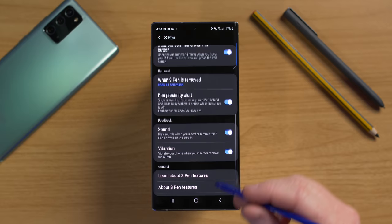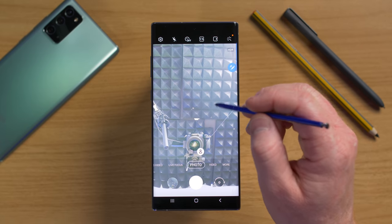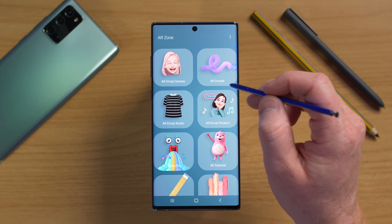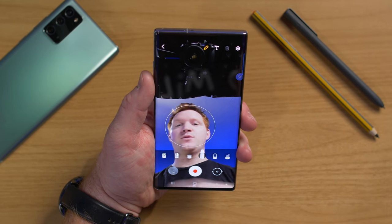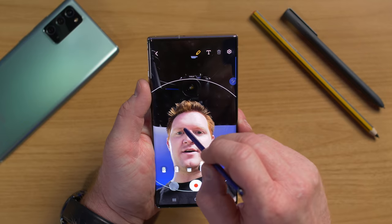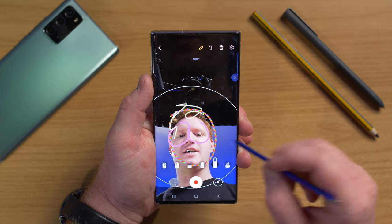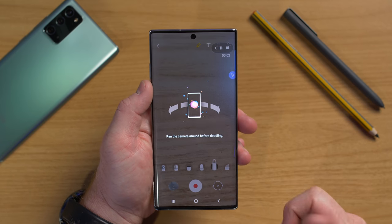Those are all the S Pen settings. The last feature is the AR Doodle, accessed through the camera — tap More, then AR Zone, then AR Doodle. AR Doodle lets you draw something in space and it interacts with it in 3D. You can draw on your face — like googly eyes — and it matches to your face. You can also switch to room mode after panning the camera around to doodle in the space around you.